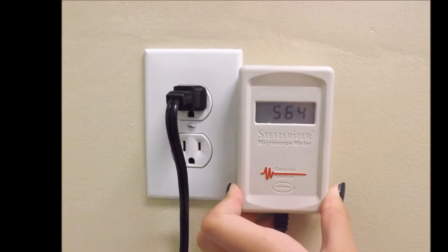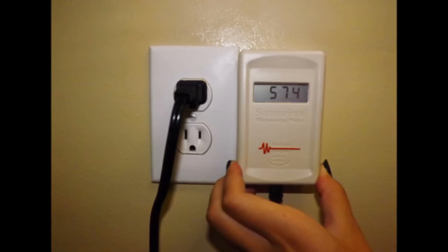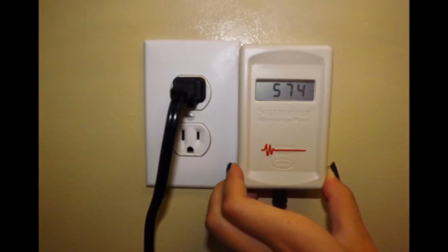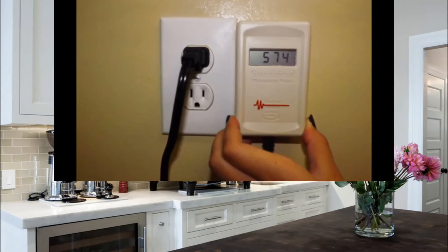Begin by determining if you have high levels. Simply plug the Stetserizer meter into an outlet and allow a moment for the reading to stabilize. Read the numbers from the display — the higher the number, the more dirty electricity you have. Ideally, the number should be below 50. In this case, we have a reading of 574.